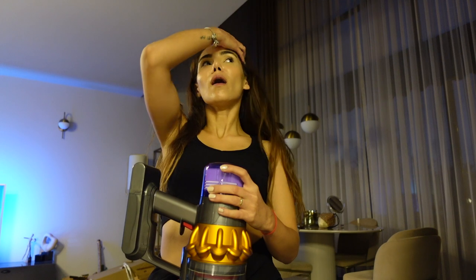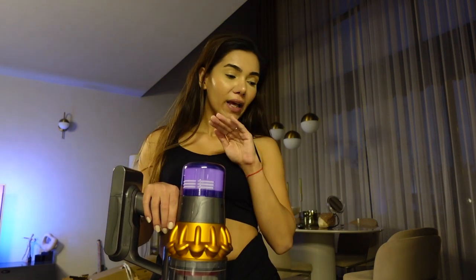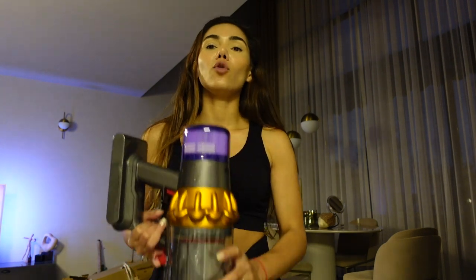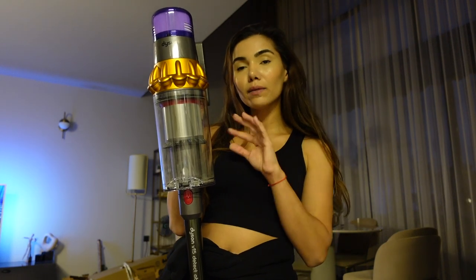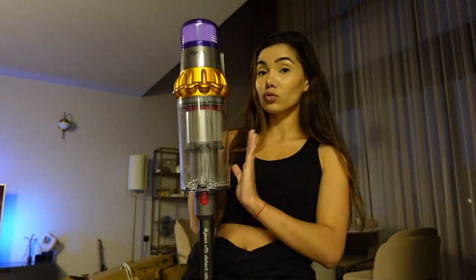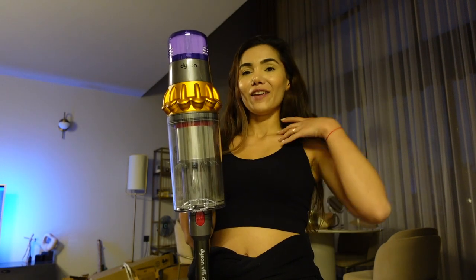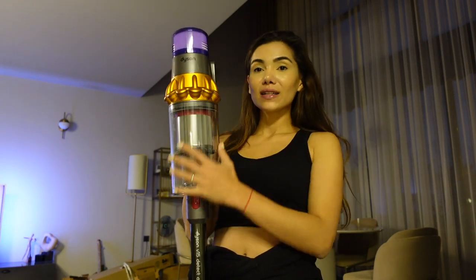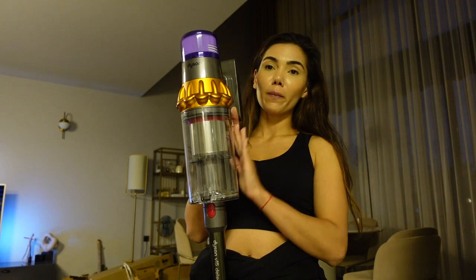Gördüğünüz gibi benim almamdaki en büyük şey bu lazer teknolojisiydi. Çünkü gerçekten süpürdüm zannettiğiniz yerlerde de — ev temizliğini ne kadar yakın zamanda yaptığınızı biliyorsunuz — inanamadım. Tüm yüzey tozla kaplı, hepsini çok güzel çekiyor. Bu hazne olayını da göstereceğim. Bu toz sadece halı ve ışıkları kapatıp gösterdiğim kısımdan çıkan toz. Bütün evi süpürsem tamamen ne çıkacak çok merak ediyorum. V12'de hazne şu kadar küçük; büyük evlerde V15 daha mantıklı.